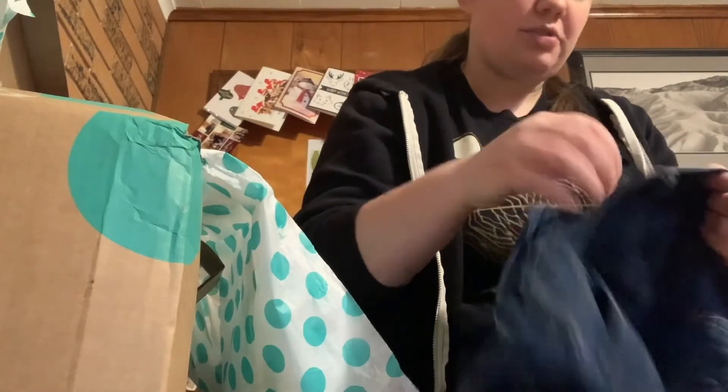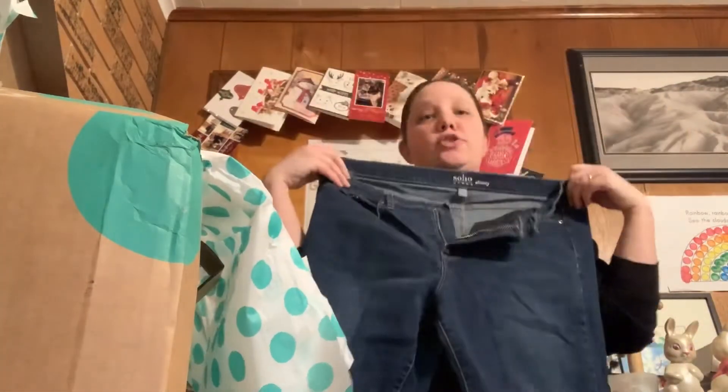So these are Soho skinny jeans. These actually are my size.